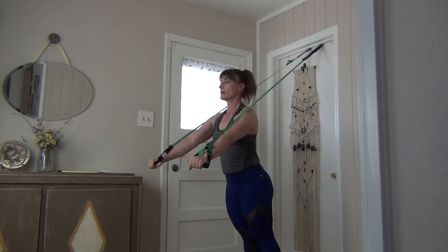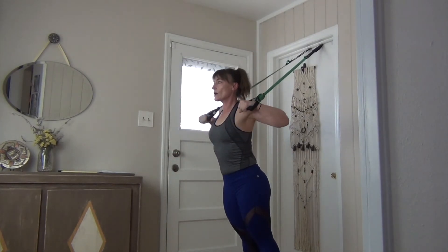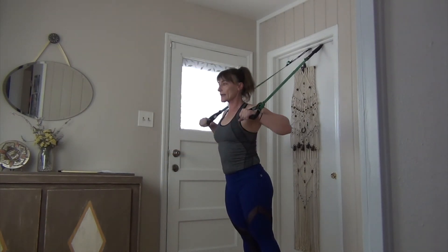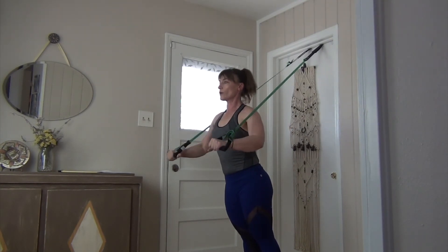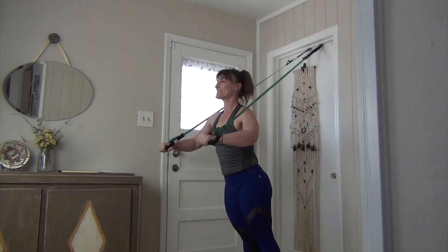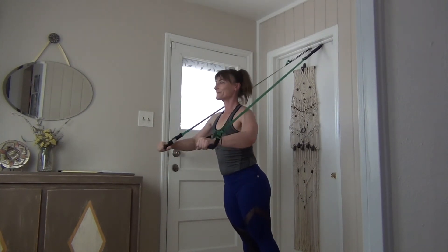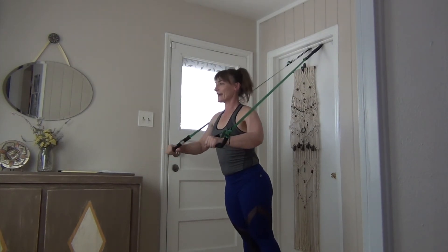Ratchet and smooth in: one, two, three, and come back in. One, two, three, and come back in. One, two, three, and come back in. One, two, three, and back in. Work it nice and smooth on the return — ratchet it in thirds. One, two, three, and return. Abs in, and very very good.